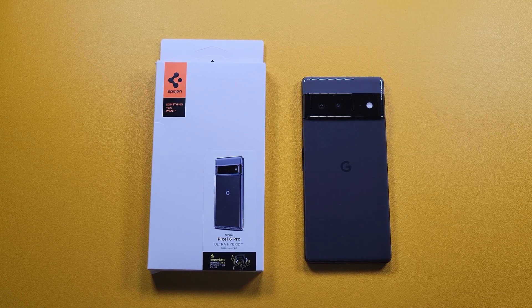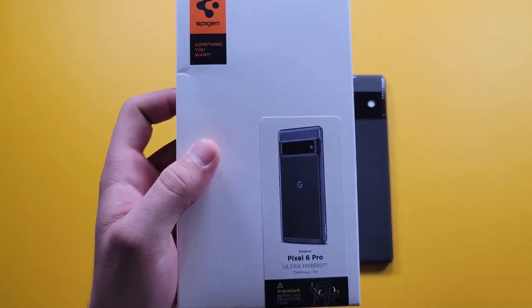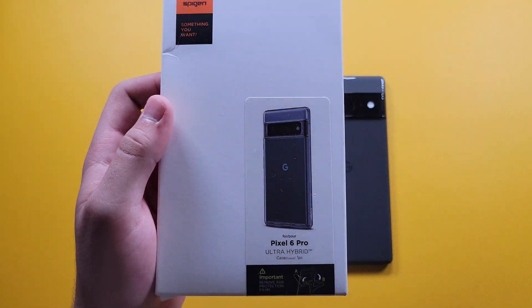Hey guys, welcome back to the channel, Techno Talks. In today's video we're gonna be checking out a case by Spigen for the Google Pixel 6 Pro — the Ultra Hybrid case.